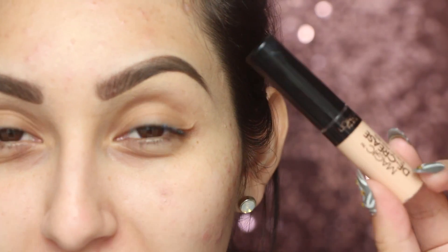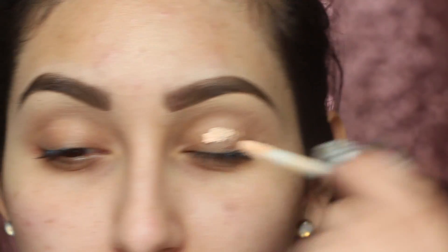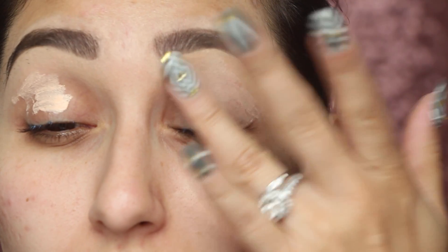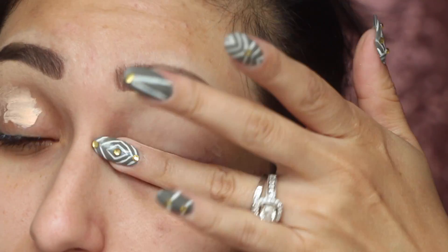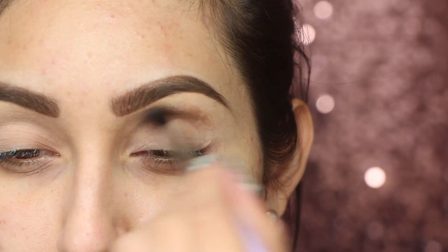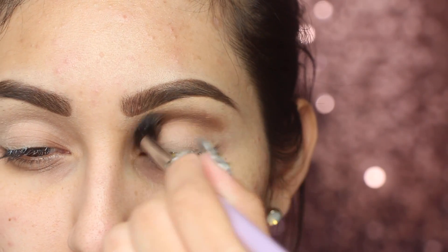To start out, we're going to go ahead and prime our eyes. I'm going to be using this one by L'Oreal. Next, I'm going to go into this NYX palette and grab a brown matte shade and apply it on my crease.